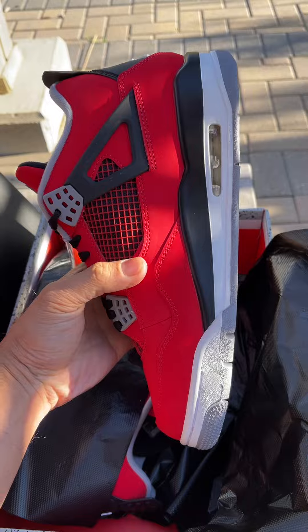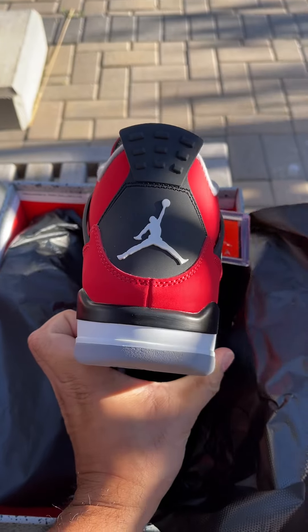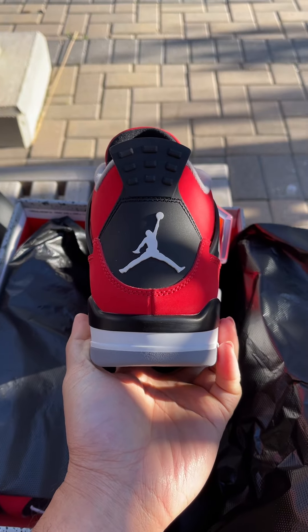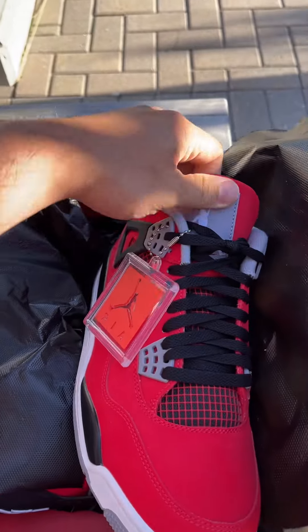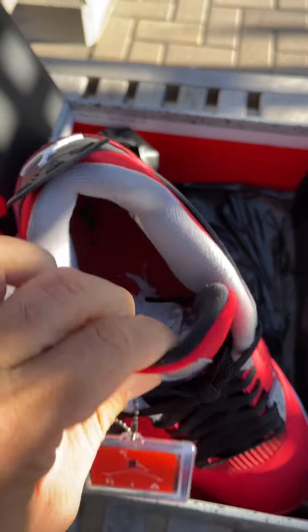I've been using Mooks for many many years — I think it's four years now. Every time I got something from Mooks, they always impress me. Nice tongue here, everything is great.